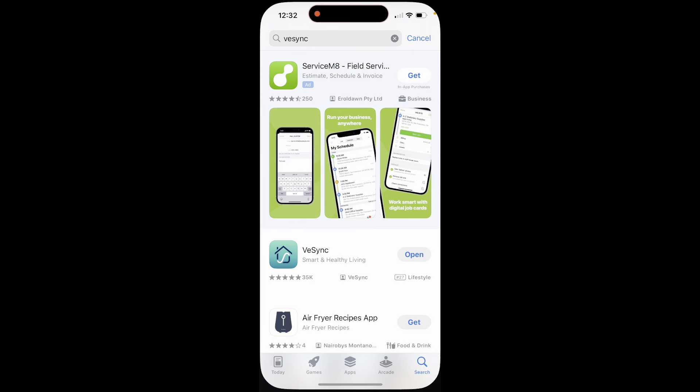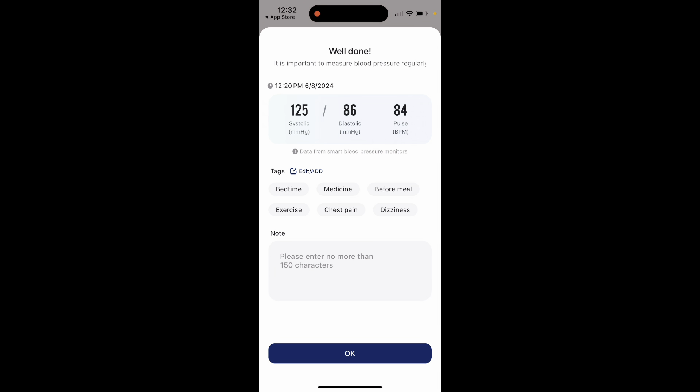So I did want to just show you the app really quick. You can see here, based on exactly what I measured, it is pulling in from the device with the exact same parameters. It has the date, time, and everything time stamped on that, which makes it really easy. And then here I can see exactly when this happened.